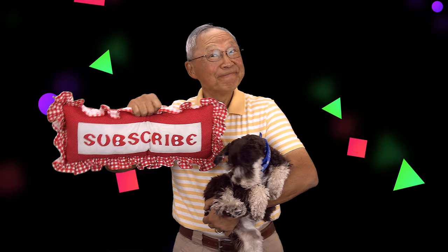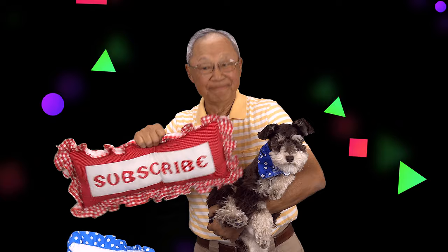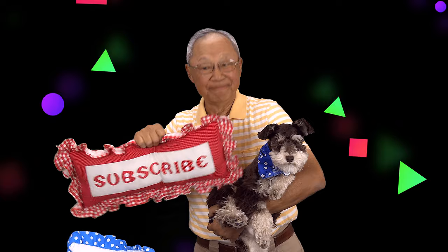If you like the Sewing Room Channel, one of the best ways to show your support is to subscribe by clicking on that red subscribe button and give this video a thumbs up. Don't forget to click share to share this video with your friends, and make sure you click the bell so you receive notifications for all my new videos. I'm Cheryl — this is Manny and this is Scotty. See you next time!